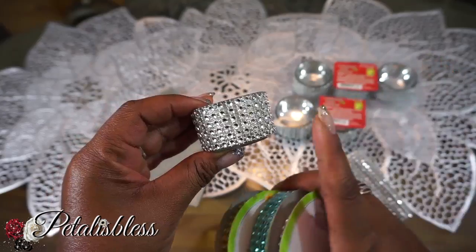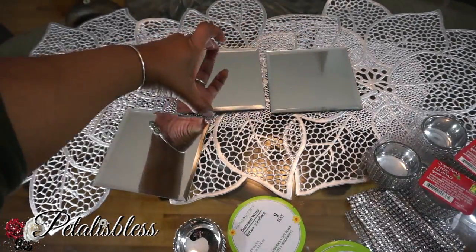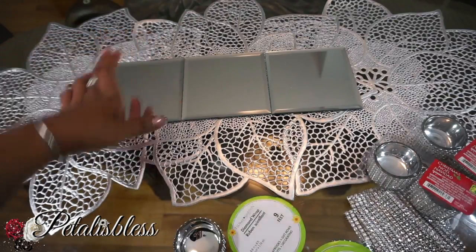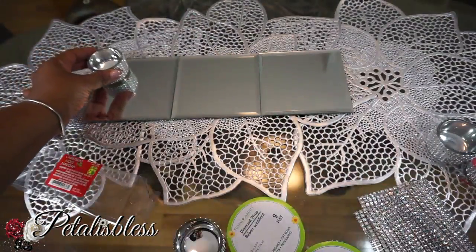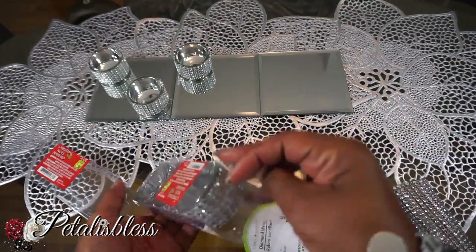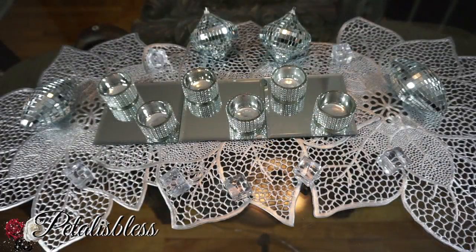That's all we're gonna do — no glue, no tape, no scissors, nothing. I'm gonna arrange the three mirrors straight in a row on your table, and then we're gonna get our tea light holders and just place them scattered like this on the tray. Plain and simple.